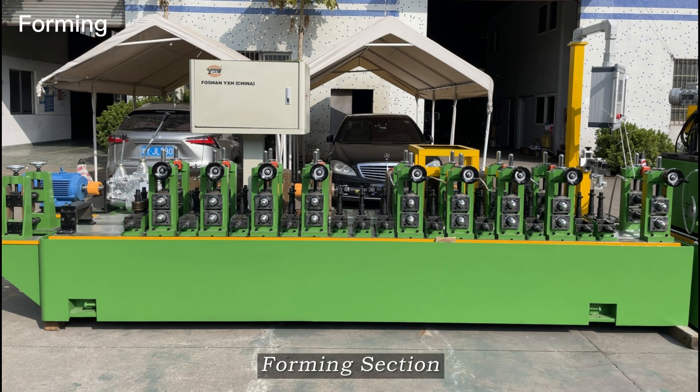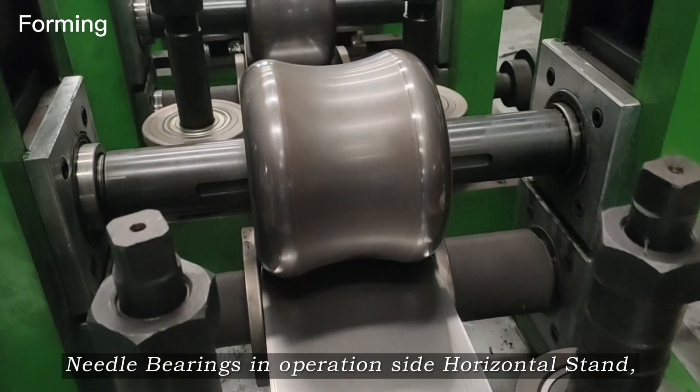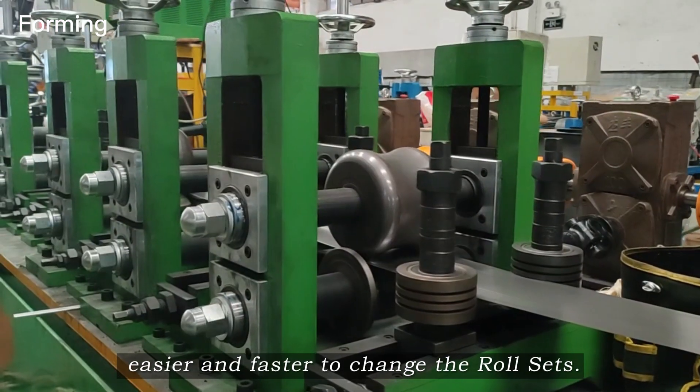Forming section. Needle bearings in operation — the side horizontal stand makes it easier and faster to change the raw sets.